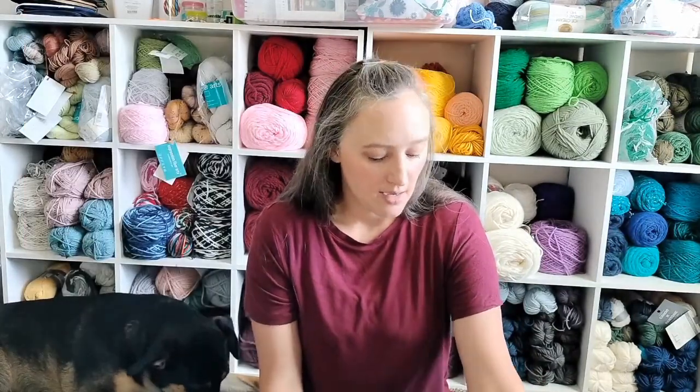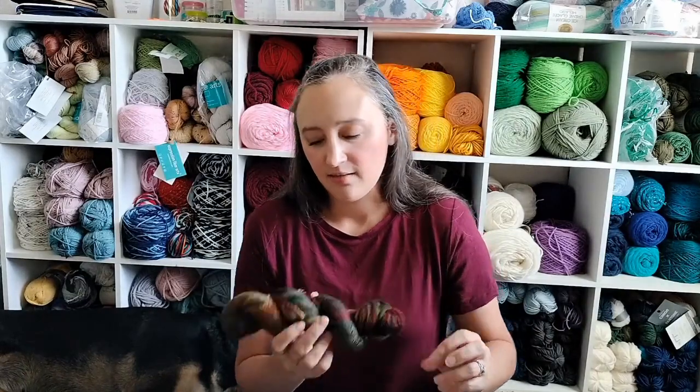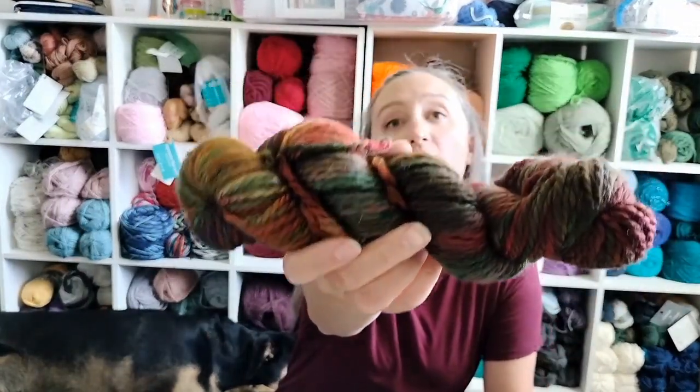Next is another Expression Fiber Arts project: the Mina Capelet. It's a bulky weight, so it's going to work up super fast. This one uses their Buttery Bulky, which is 100% superwash merino wool. I know there are feelings about superwash in the knitting and crochet world, but I honestly don't have an opinion — make with whatever you want. I picked the colorway All About Autumn. Now, with hand-dyed yarns you have to be careful about accidental color pooling, and you should alternate every two or three rows with different skeins.